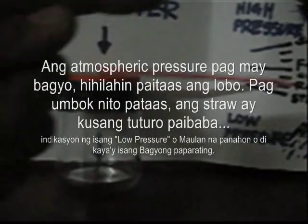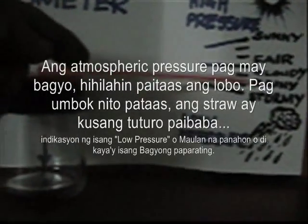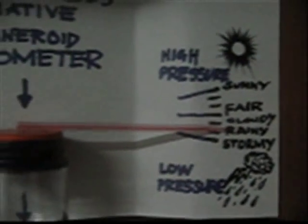Pag naumbok yan sa gitna, itutulak nito itong dulo ng straw. At ang mangyayari, dahil dito ang pivot niya, tuturo siya sa baba — nangangahulugan na low pressure ang panahon at magiging stormy. At pag high pressure naman, katulad ng fair weather o mainit na panahon, tuturo naman siya sa taas.